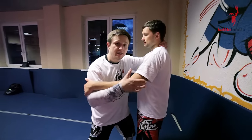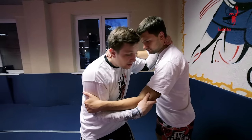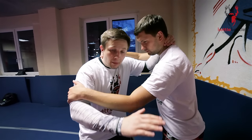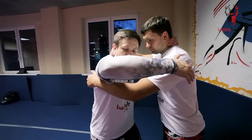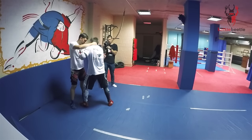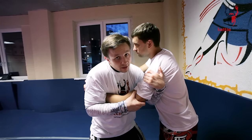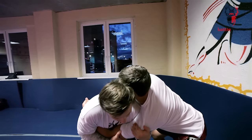Let's take and start our standard position. I'm grabbing his neck, he's grabbing my neck. I'm gonna re-grab his arm here and put his forearm under my armpit. My left arm goes under his armpit and gets the grip of his shoulder.